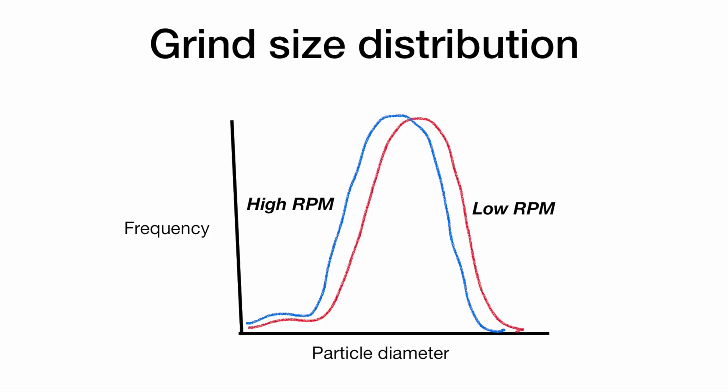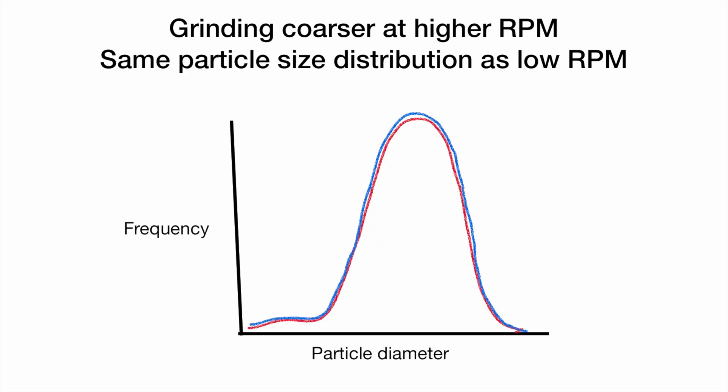Despite this being a feature for many years, there is no agreement on whether grind speed actually influences extraction or flavors. Jonathan Gagnier experimented on his EG1 and found that by increasing the RPM the distribution was finer, but by grinding coarser to compensate he got exactly the same flavors, the same taste, the same extraction. The impact of RPM may be very specific — depending on the coffee, the particular grinder, and the particular burr.